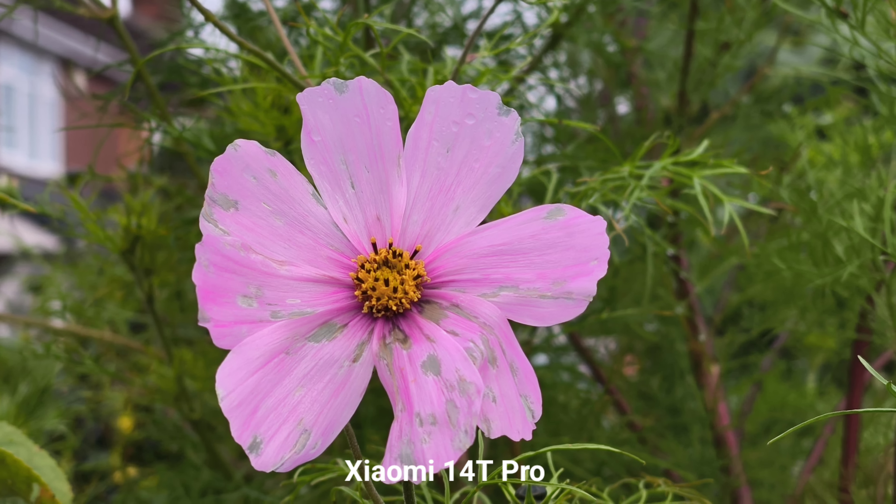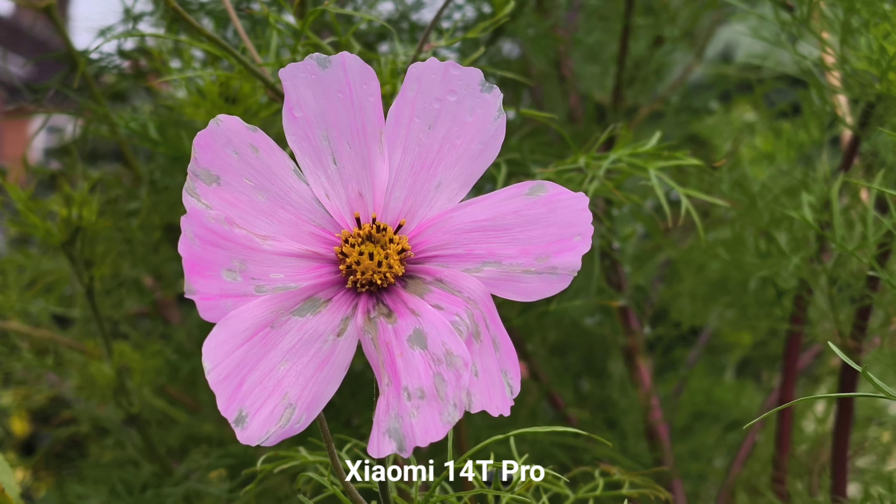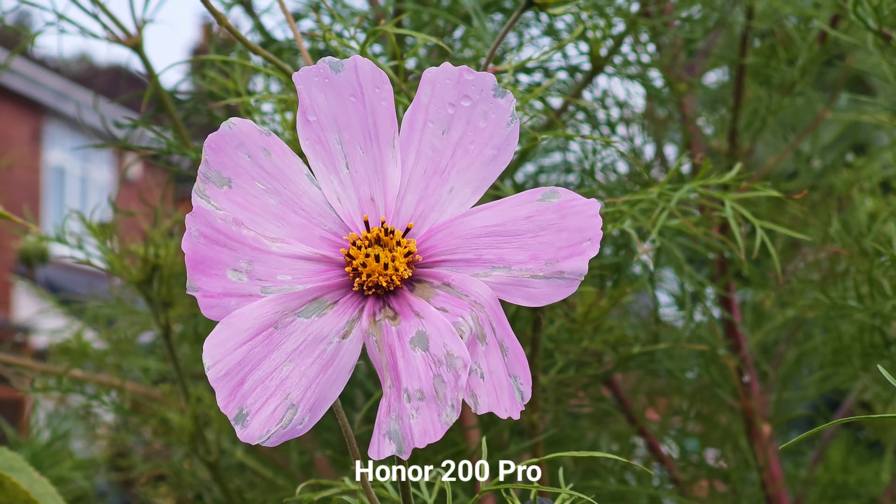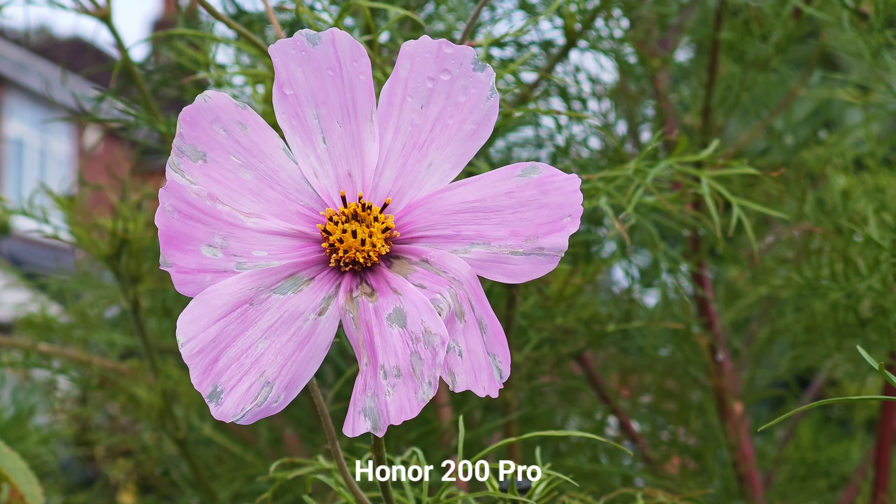This is the quality at 2.6x optical zoom — when you get a little bit closer, I like that natural blurry background effect. What do you think?